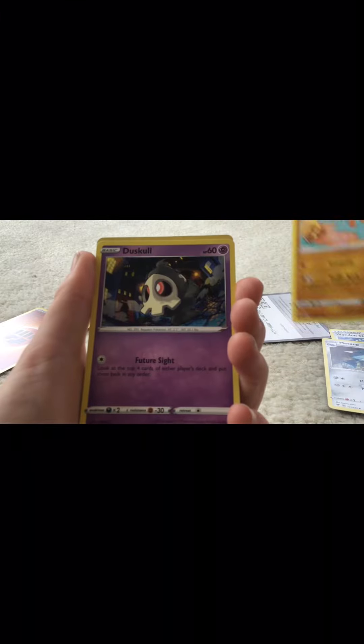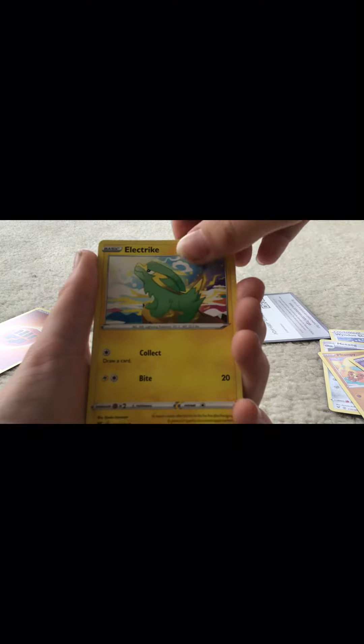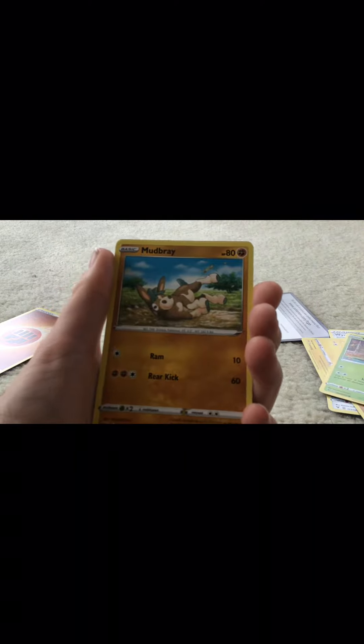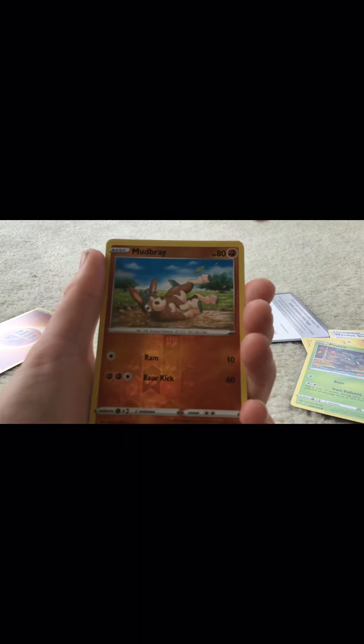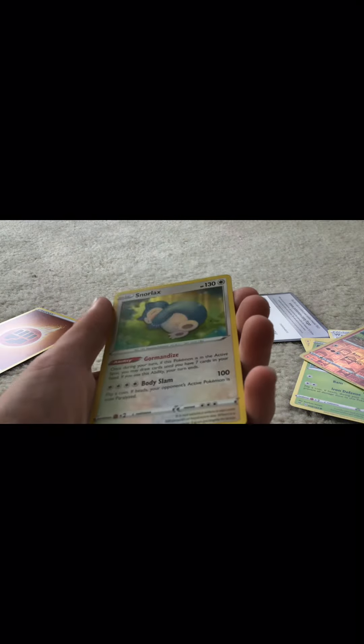Mitang, fancy Duskull, electric Pineco, Mudbray, another Mudbray, and the last one I think is Snorlax.